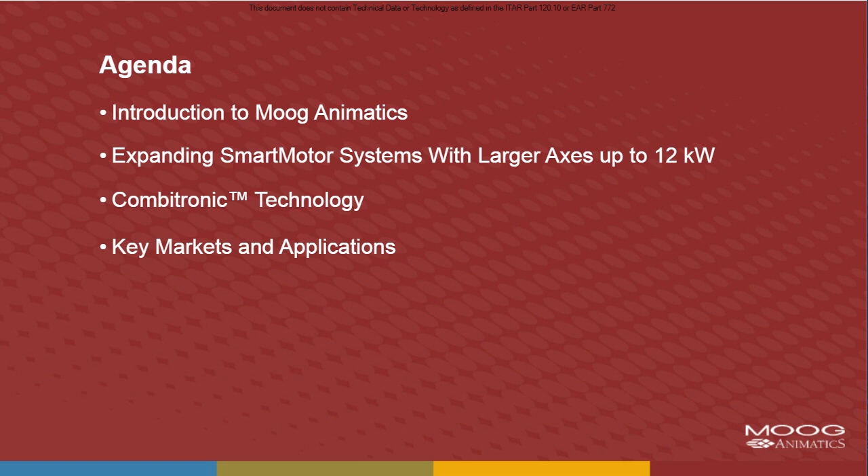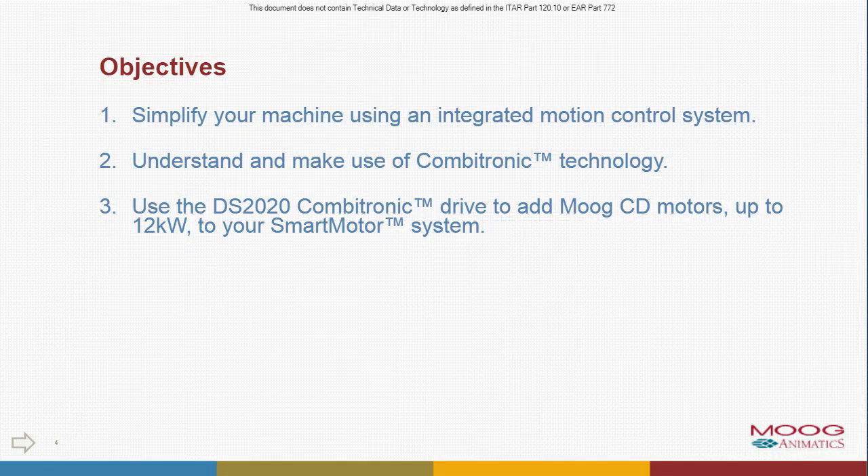Then we'll cover combatronic technology, what that is and how it works and how it can help you, and then talk about some key markets and applications for our products. We have a few objectives: how to simplify machines using integrated motion control systems like the smart motors, how to understand combatronic technology and use it in those motion control systems, and third, we want to talk about our DS2020 combatronic drive and how you can use that to expand your motion control systems with larger Moog CD series servo motors that go up to that 12 kilowatt power mark.